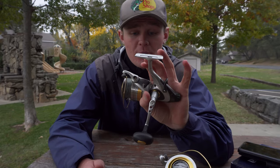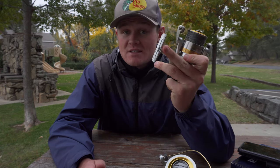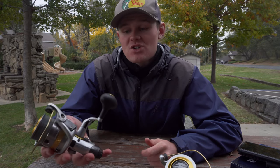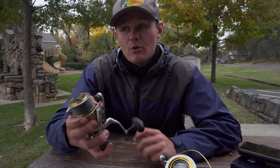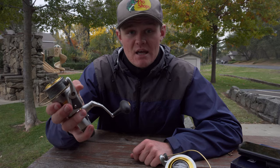I have this one right here paired up on an 8-foot medium heavy Ugly Stick — it's one of the Ugly Stick catfish rods. I love that setup. It's so awesome. I have caught so many big fish on that setup. It's kind of my go-to catfish rod and reel when I'm going out for some bigger catfish. I've been taking a lot of fish in the teens on that setup, no problem.